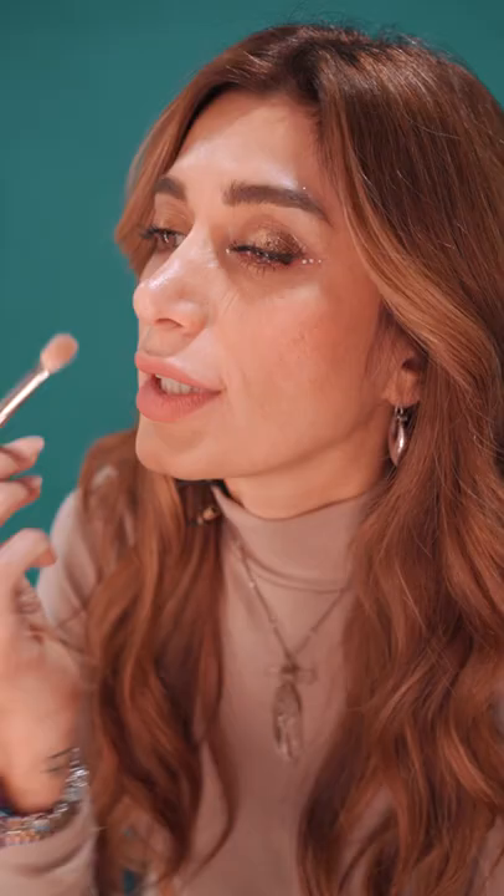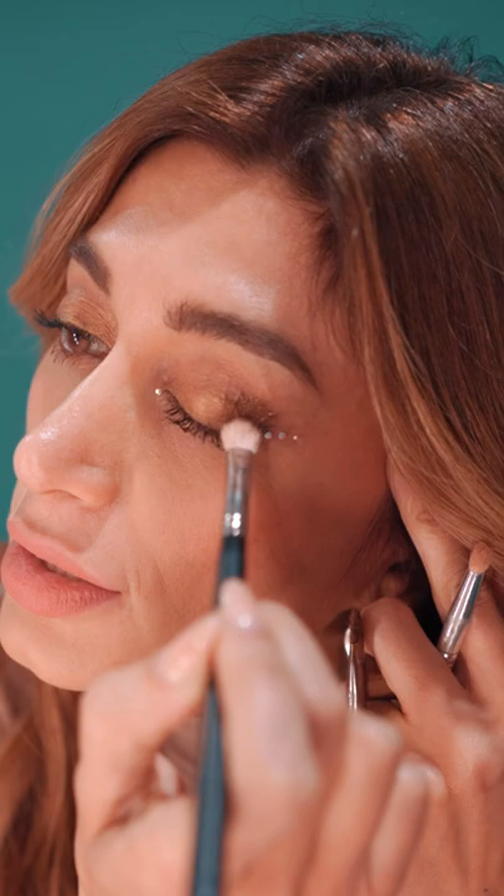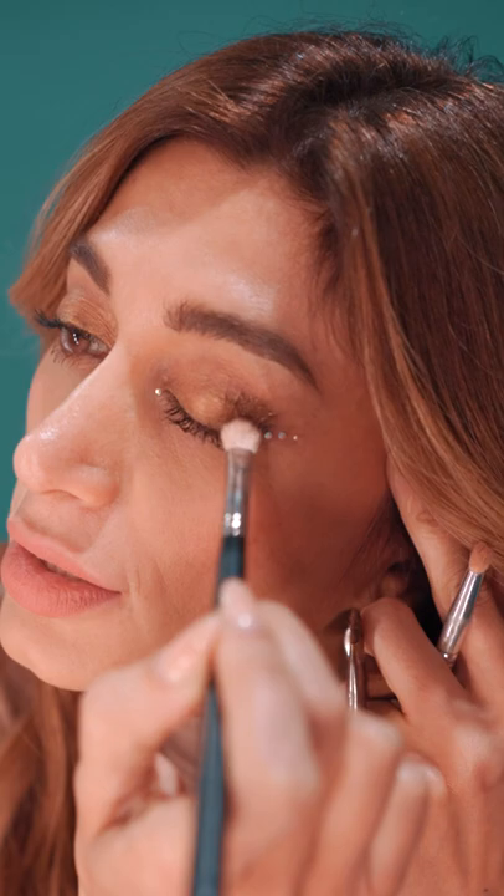And now I'm applying the darker color at the outer corner of my eye, and I'm blending it with a fluffy blending brush. And just like that I've finished the complete eye look with just this one product.